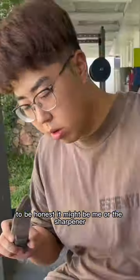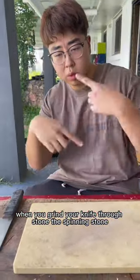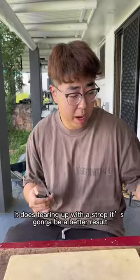It's okay to be honest, it might be me or the sharpener. Have a look at the blade and how the edge comes out. The thing I realized is that when you grind your knife through the stone, the spinning stone actually tilts, so it's not a very hard contact with your knife — the angle of the edge is not correct, it's not accurate. But does it make the knife sharp? I would say it does.